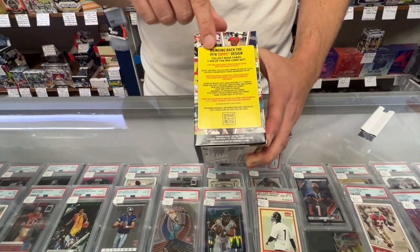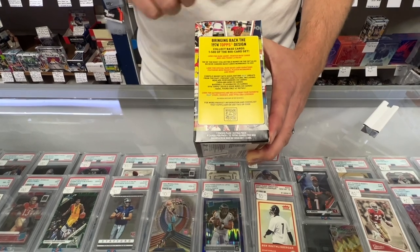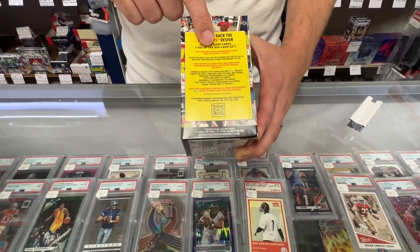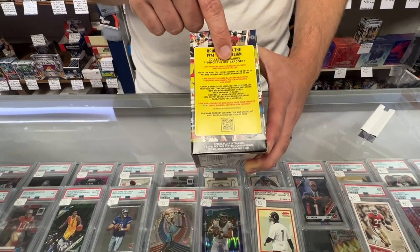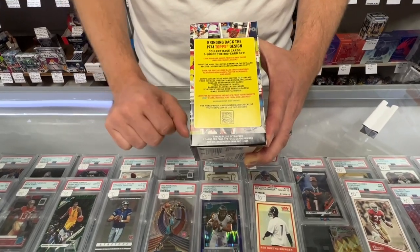You're going to collect the base cards, numbered one to 500, and there's an 800 card set in total. You're going to look for the rare short printed cards, numbered 401 to 500, and the ratio is one in three packs. They're really transparent this year with all the odds and stuff, which is good.